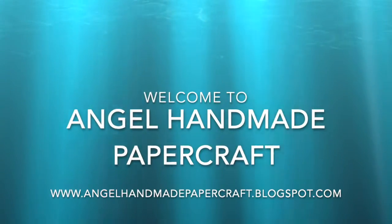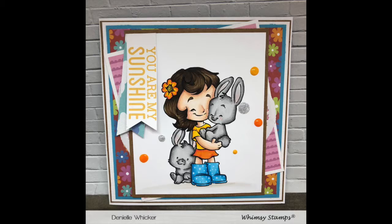Hi everyone, it's Jenny here from Angel Handmade Papercraft. Today I am working with Whimsy Stamps and I am using Cinnamon and Bunnies.